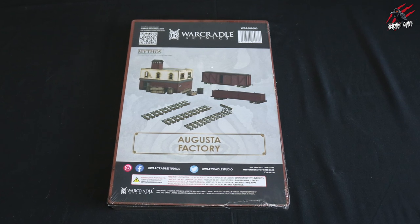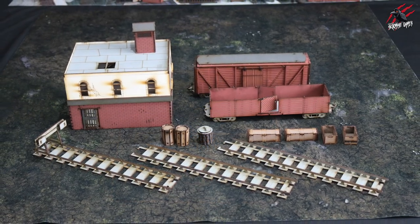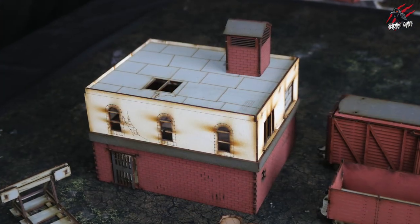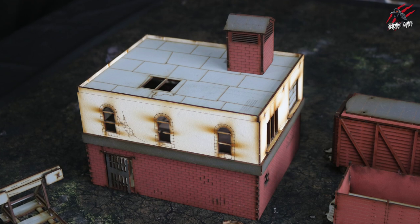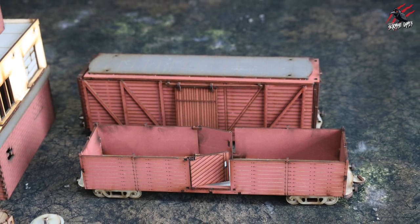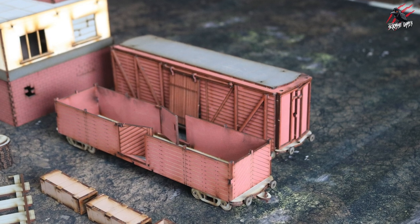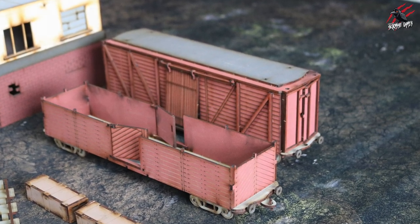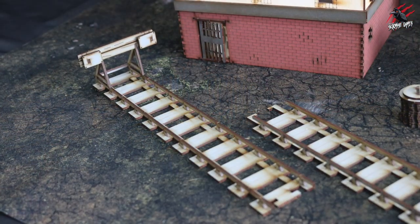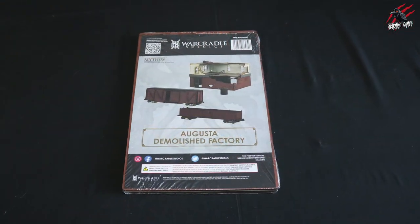Here's the first set — the Augusta Factory. You get a building, a couple of carriages, tracks, and some accessories. The building has a removable roof and each section can be taken apart so you can get right inside. The carriages have sliding doors that open and close, and doors on the end also open, giving you real interactive play. There's also some nice scattered terrain with branding on it that you can hide behind, plus a few tracks to connect with later sets.